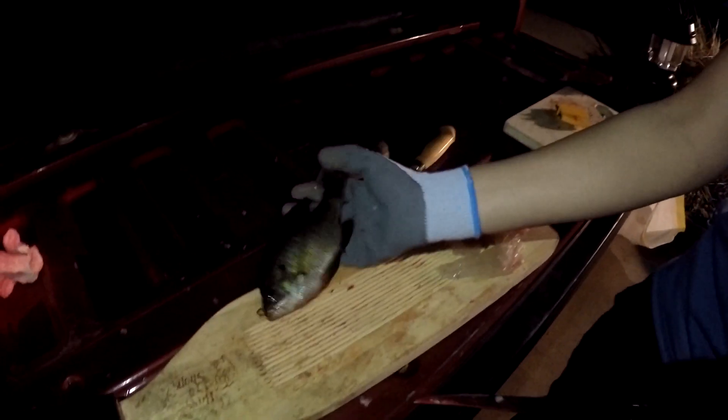Alright guys, so today we're just going to show you how to fillet a bluegill. We have a nice little bluegill right here and we're going to try to get a nice little fillet from him.